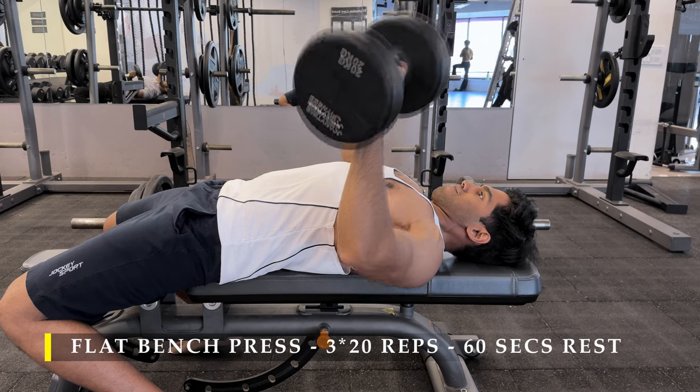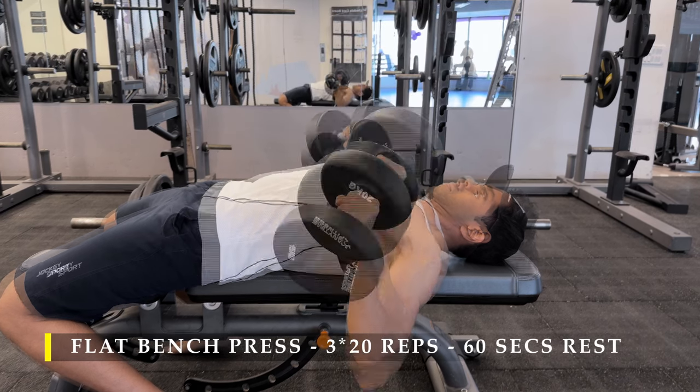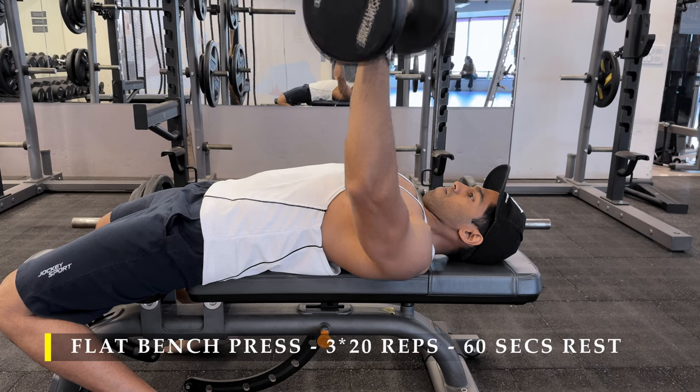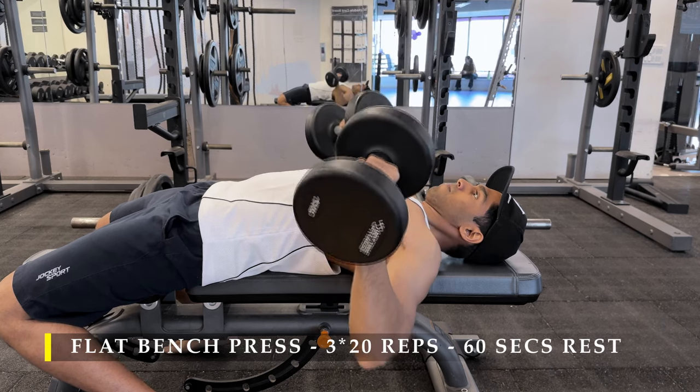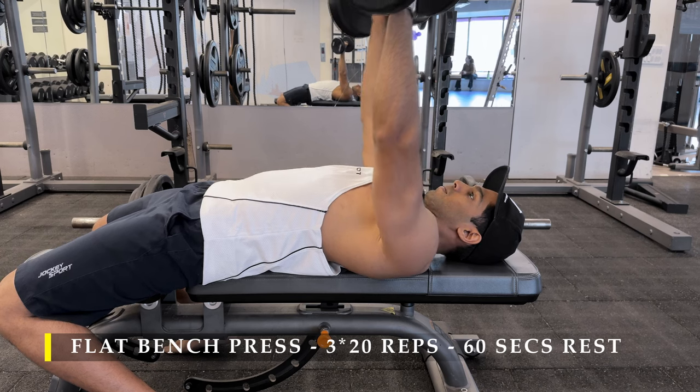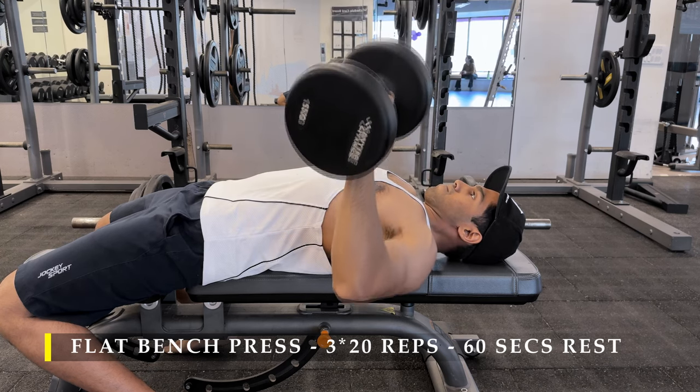With flat bench press, keep your legs as far back as possible and push with them to get extra drive. With dumbbells you need a lot more stability, so you need to focus on that as well as your shoulders, since dumbbells want to go everywhere.